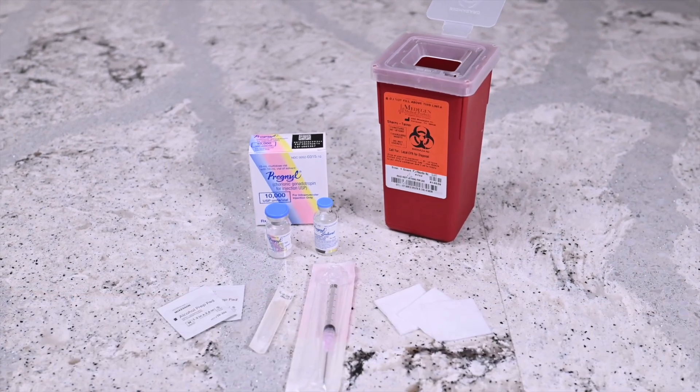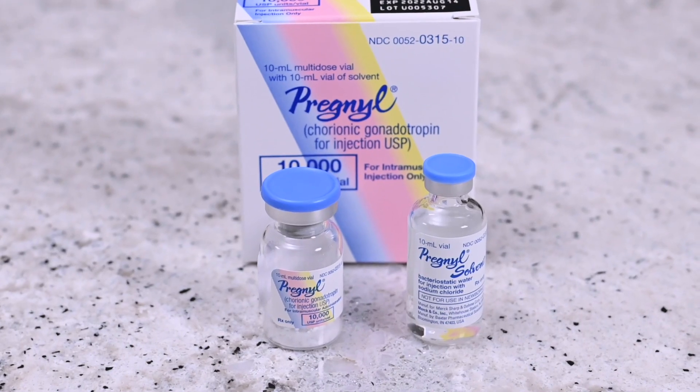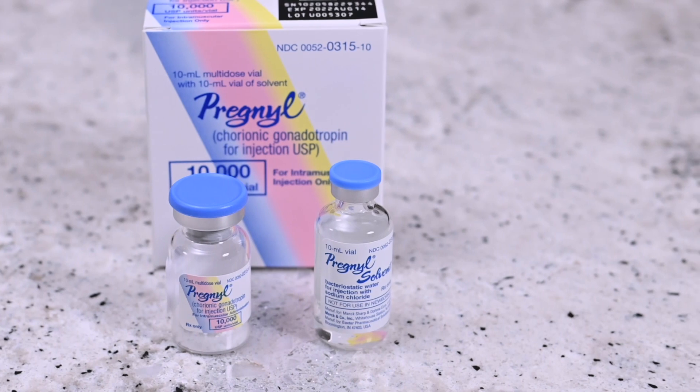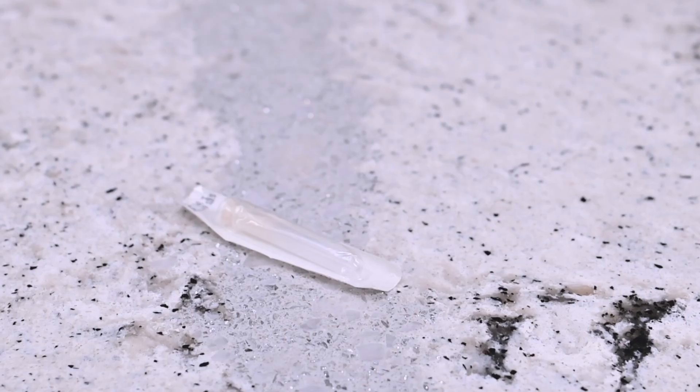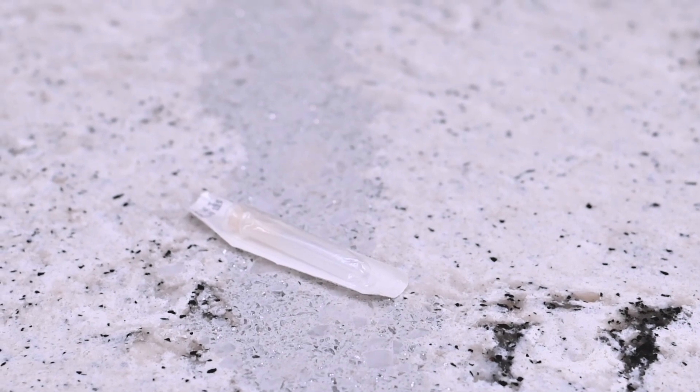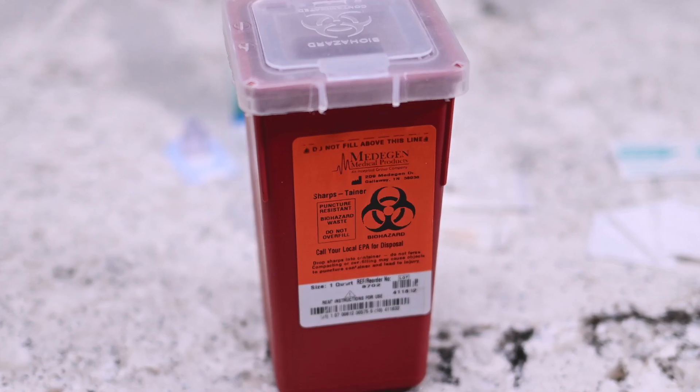You will need the following: a vial of Pregnol powder, a vial of Pregnol solvent, a syringe with attached needle, a subcutaneous needle, alcohol pad wipes, gauze, and a sharps container.